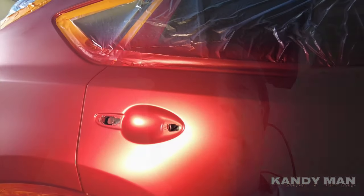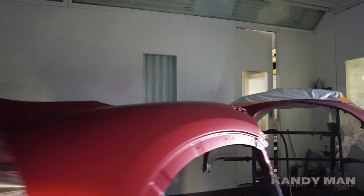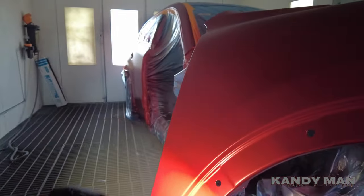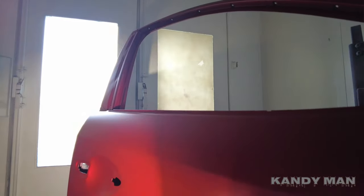That's coat two. I'll put one more base coat down and then we'll start candying it. I'm going to check it in the dark — make sure we're covered. You want to make sure you check for coverage on colors like these. I'm in the dark with the light, just checking it out, making sure we're covered. The last thing you want to do is pull one of these out and see a spot that's light. Turn the lights off in the booth, get your sunlight, check your color, make sure you've got coverage on it. We're good to go — hitting it with the candy now.